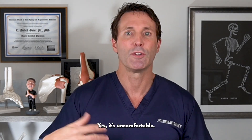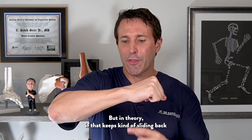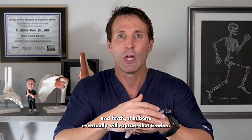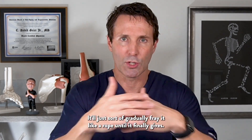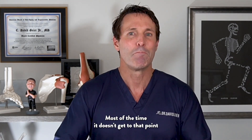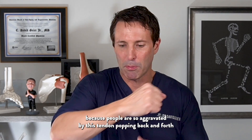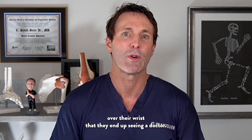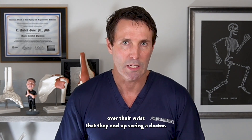Yes, it's painful and uncomfortable. But in theory, if that tendon keeps sliding back and forth, that bone will eventually rupture it — gradually fraying it like a rope until it finally gives. Most of the time it doesn't get to that point because people are so aggravated by the tendon popping back and forth over their wrist that they end up seeing a doctor.